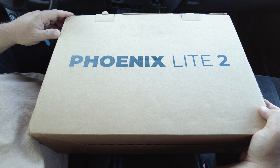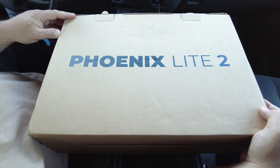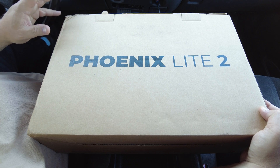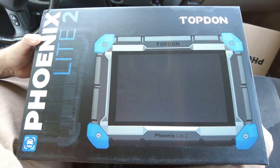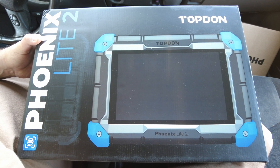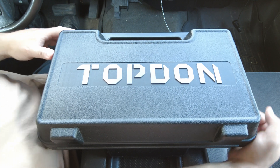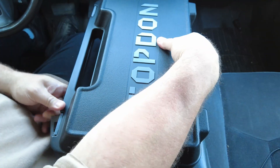Alright folks, today we've got a new one — it's the Topdon Phoenix Light 2. I'm not going to spend much time unboxing, but just to show you how it comes: this is the outer carton, this is the inner carton with the scan tool itself. Let's get it open — this is the inner box, the blow mold case the scan tool comes in.